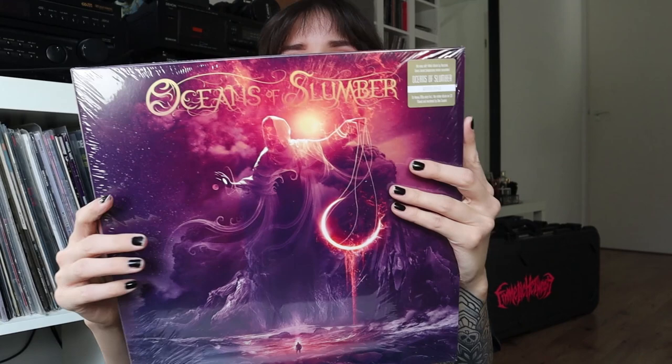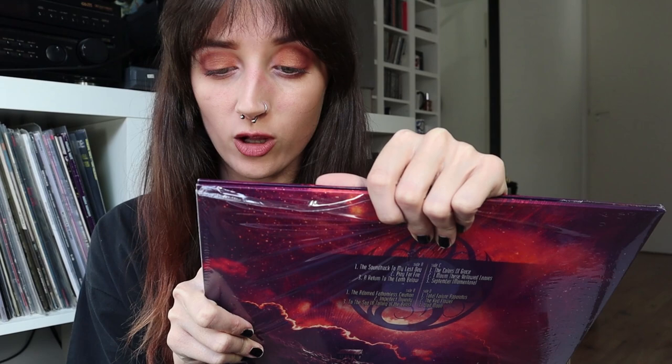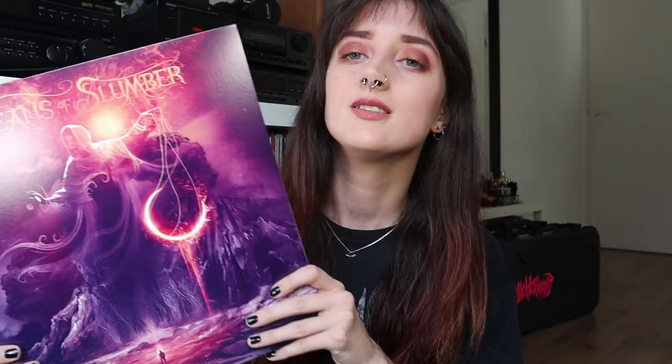I'm just gonna do the unboxing for now. What is this? Oceans of Slumber — I don't think I know this band. The sticker on the album says: new self-titled album by Houston, Texas-based progressive metal sensation Oceans of Slumber — gatefold 2LP plus CD on heavy 180-gram vinyl, inclusive of the entire album on CD. That's cool!